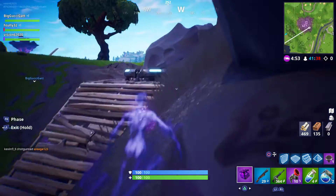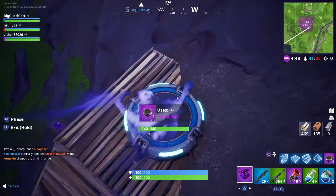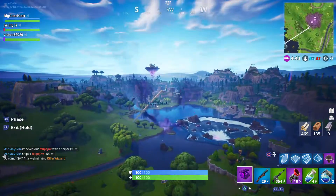If you put one of these on — let me get on one of these. Look how much you go! You can't glide, but you can go up.